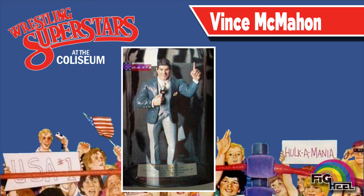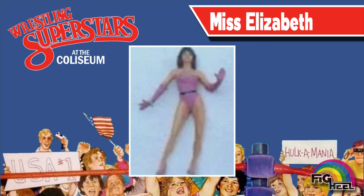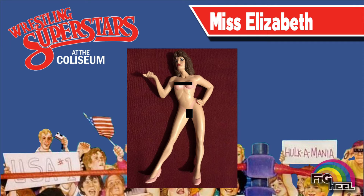Early prototypes of Miss Elizabeth featured her with long pink gloves. Years later, an alternate pose naked Miss Elizabeth was discovered. I don't think they ever planned to release this one on store shelves.